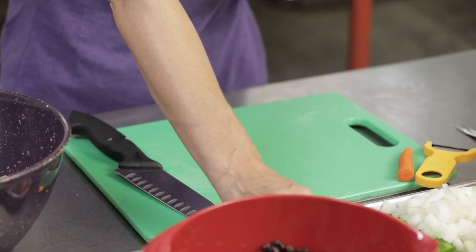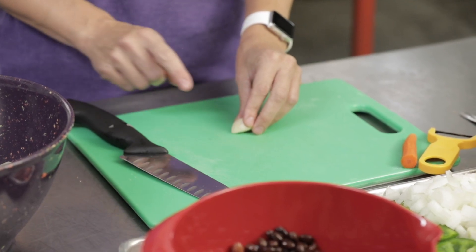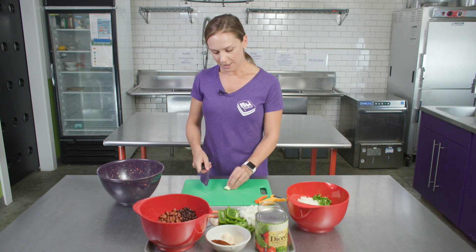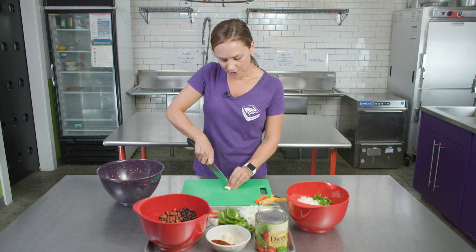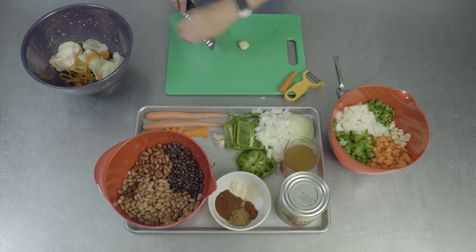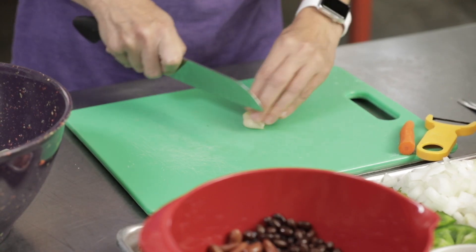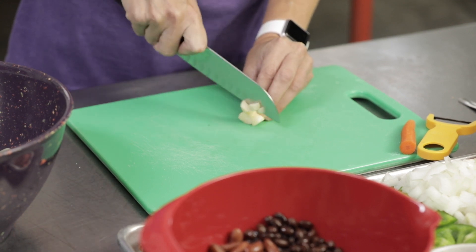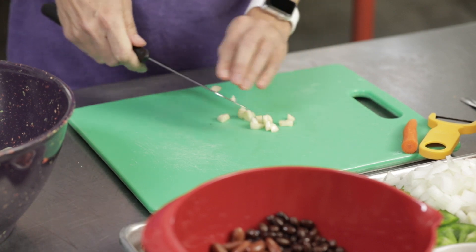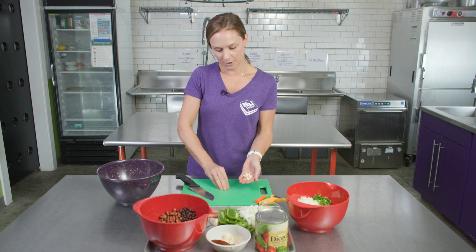Next, we're going to cut our garlic. This recipe calls for four cloves of garlic. We're not going to mince these today — we're going to cut them a little bit larger because they're all going to cook with the vegetables. So we can just dice these: take your knife and first cut off the little end and throw that piece away. Then you can just slice through it twice, turn it sideways, and dice it. This garlic you can add to your bowl of vegetables, and you're going to do that for all four cloves.